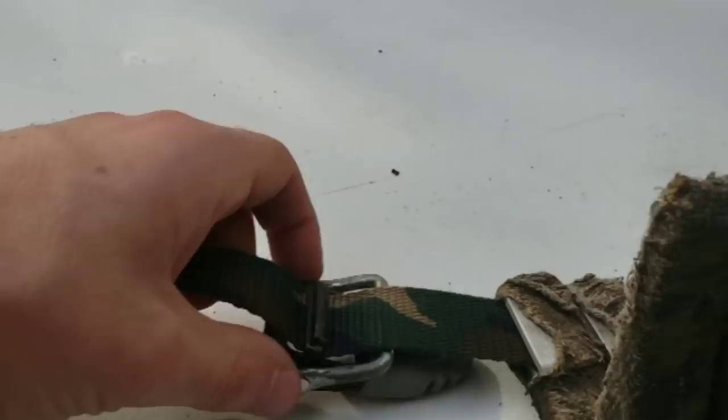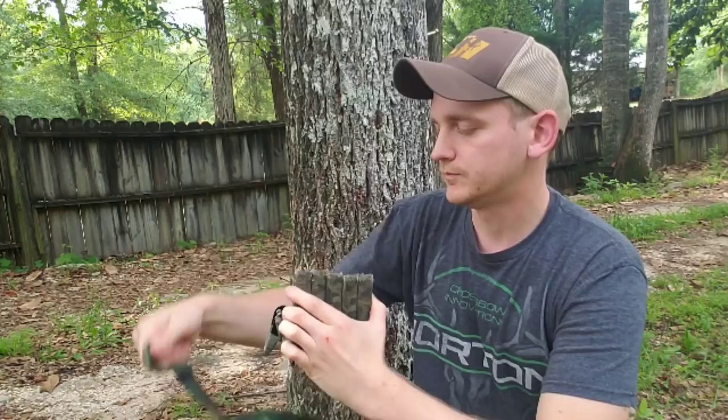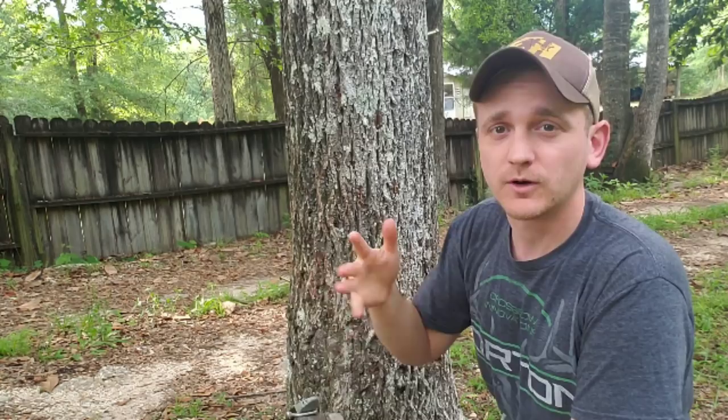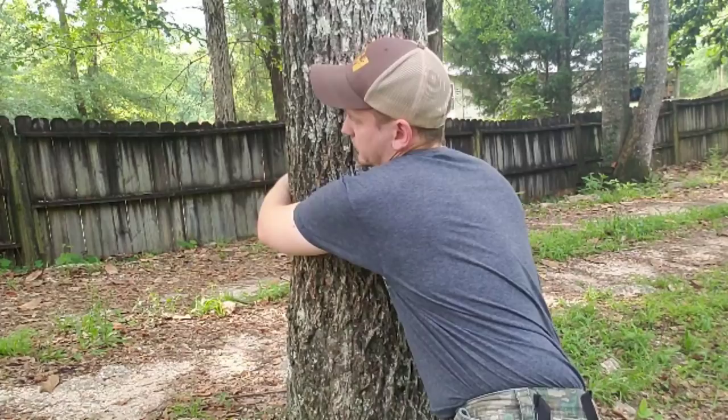So now you've got your steps threaded and set up the way you want them. Now it's time to put them on a tree. All that we're going to do — a tree like this is nice because you don't have super rough flaky bark, but we're going to pretend this is like a worst case scenario, like a big pine tree with rough scaly bark. The first thing you do is just get a little slack in your strap, move it around, and kind of get them where you want them.